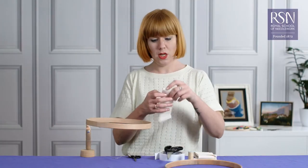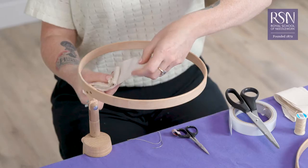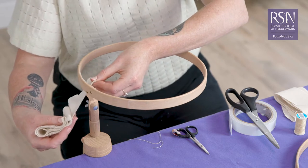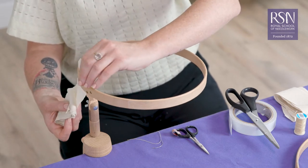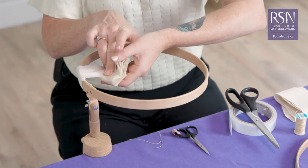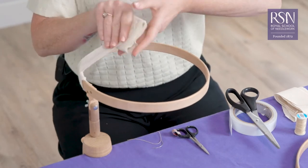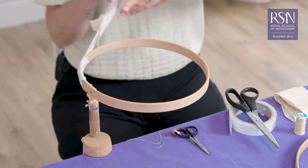We're going to keep it all wrapped up, which makes it easier for you to wrap around. Start by just sticking the calico on at a very slight angle outwards. Then all you do is simply wrap around, giving it a bit of an angle so you're not making it too bulky.